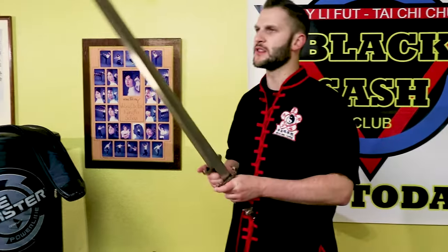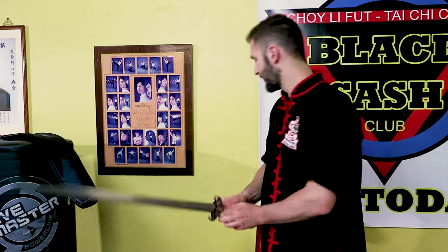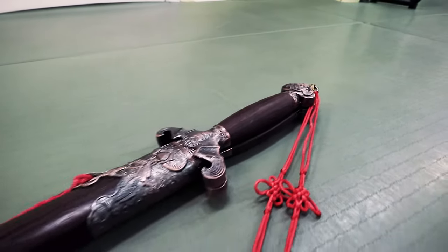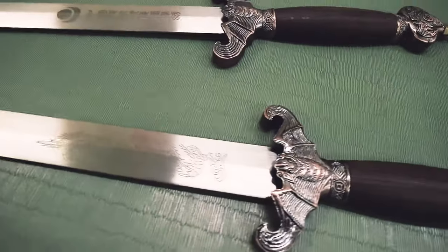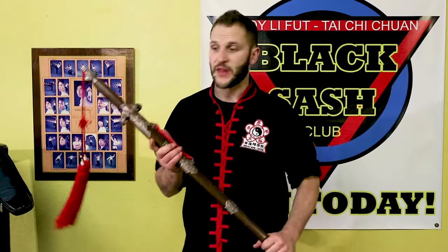I highly recommend these. If you guys are on the more traditional side of things and want a nice set of double swords, I would go for these. These are the premium double straight sword and they're at Kung Fu Direct. It was a very good price and everything is really nice about it — the fit, the finish, even the bag. Hope you guys enjoy this. Feel free to check it out — I'll leave a link in the description below so you can take a look and see for yourself if you're interested in buying them. If you have any questions, feel free to comment and I'll try to answer them as best as possible.